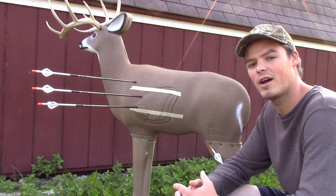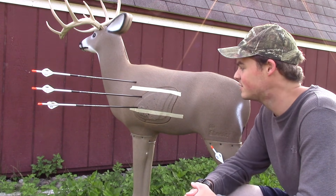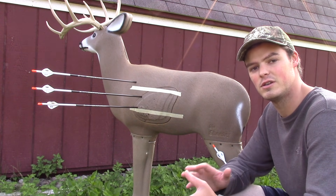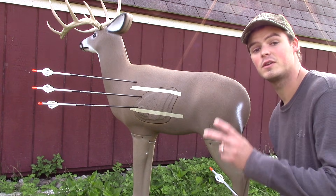We're about a month and a half out here in central PA, and so this is about the time when I really start focusing on shooting 3D targets instead of shooting dots on block targets.